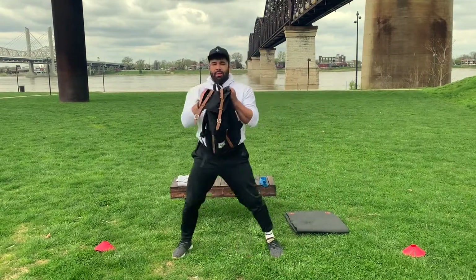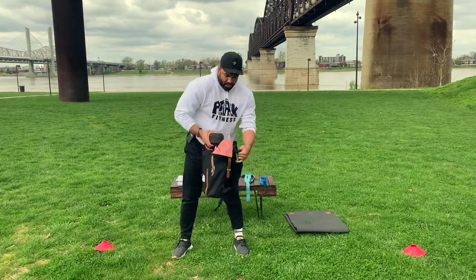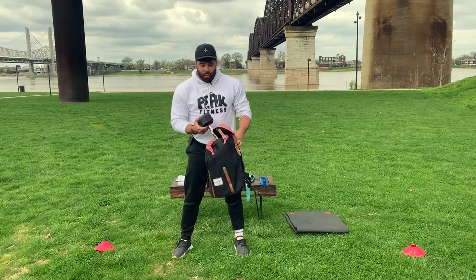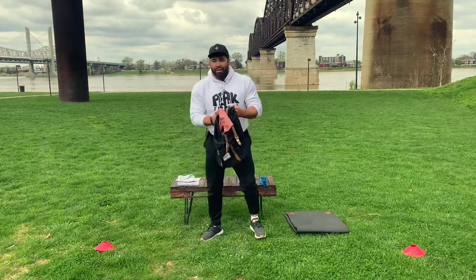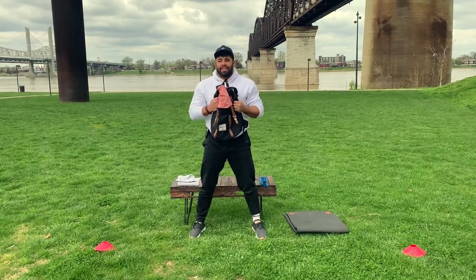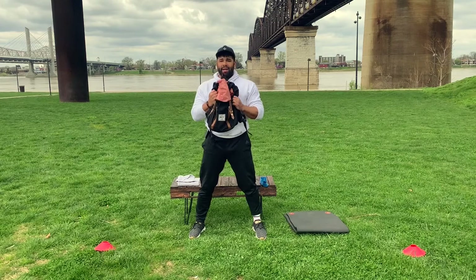For your goblet squat, if you have a bag you can add some weight to — I have a 20-pound dumbbell thrown in the bag. You can use anything: laundry detergent, something with some weight to it. For goblet squat, weight is at your chest. Three sets of ten. The important part is weight back on your heels — push your butt back.